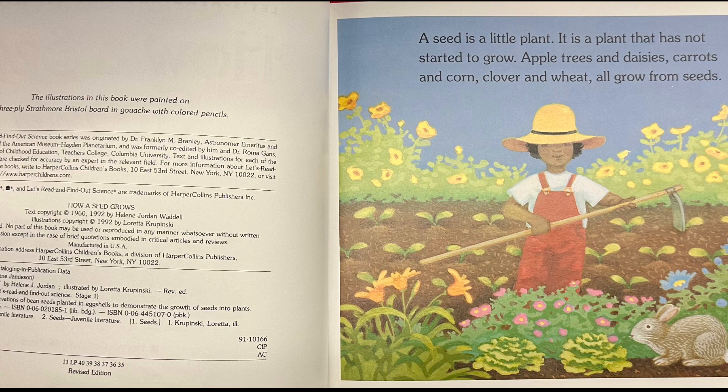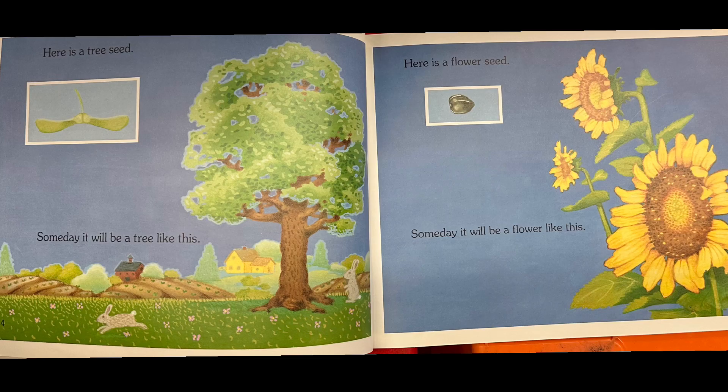A seed is a little plant. It is a plant that has not started to grow. Apple trees and daisies, carrots and corn, clover and wheat all grow from seeds. Here is a tree seed. Someday it will be a tree like this. Here is a flower seed. Someday it will be a flower like this.